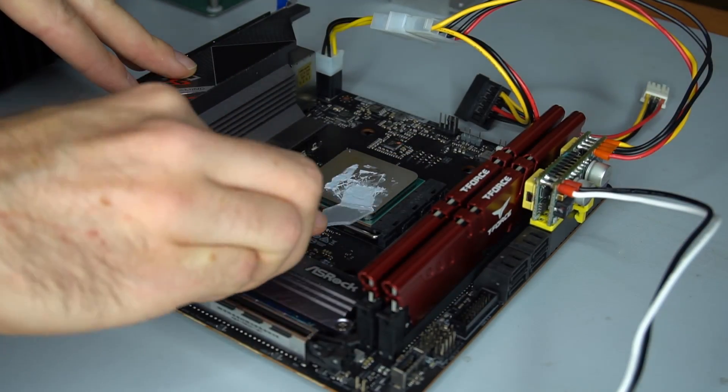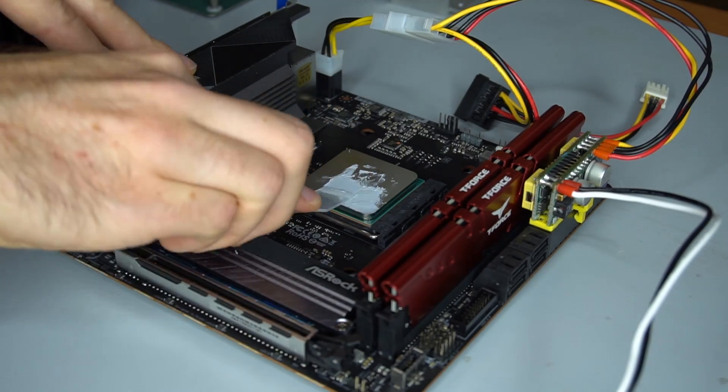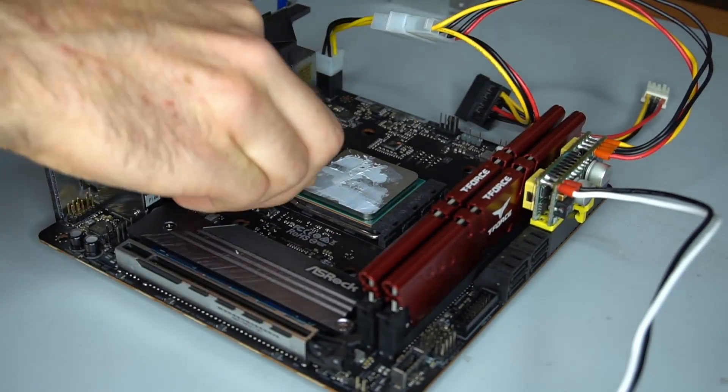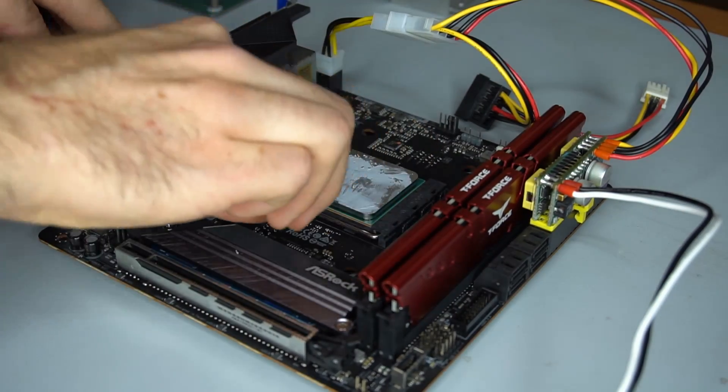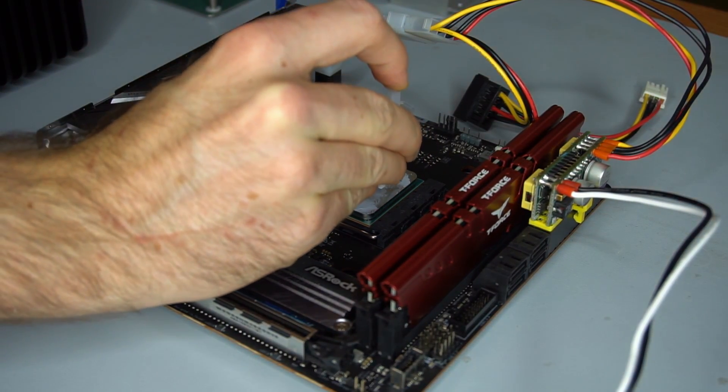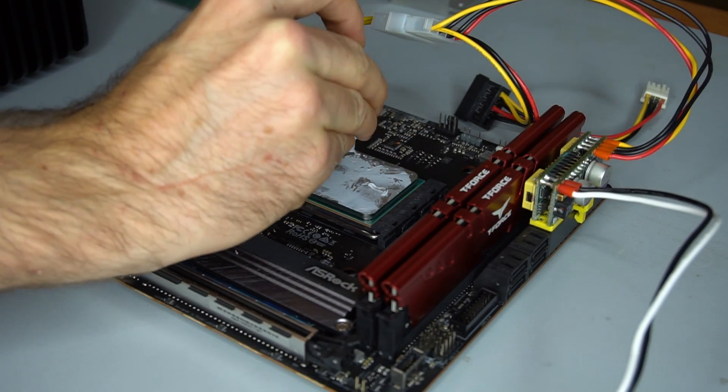This is the included thermal paste from Akasa. I realized at this point that it is a very viscous paste and not very easy to spread, so there is more applied here than necessary. It is better to have a little too much than too little though.